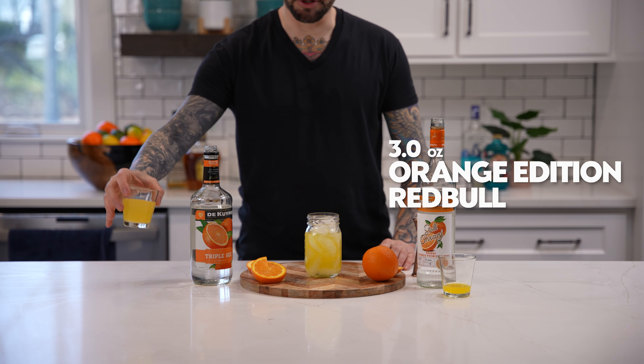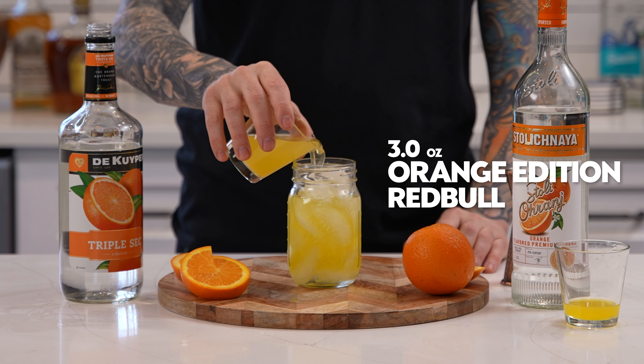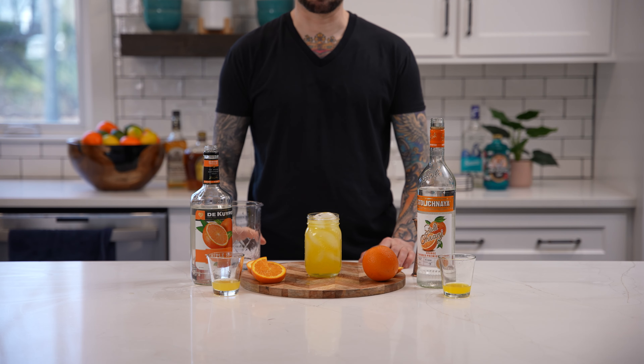Next, add three ounces of orange edition Red Bull. Now use your mixing glass to mix the ingredients.